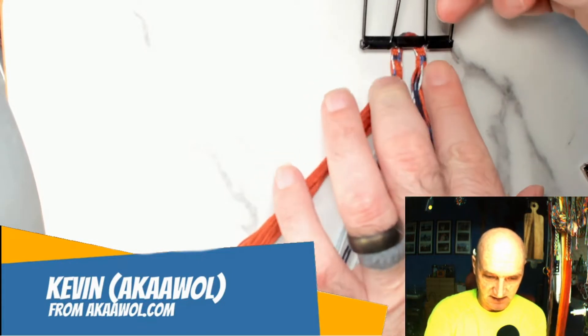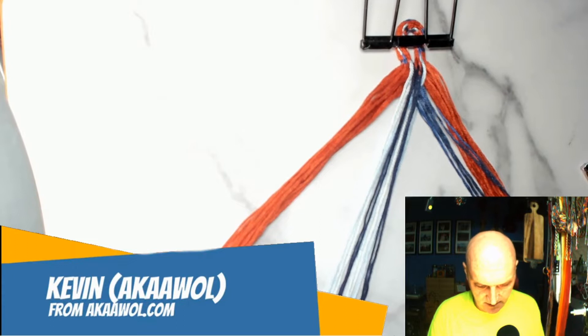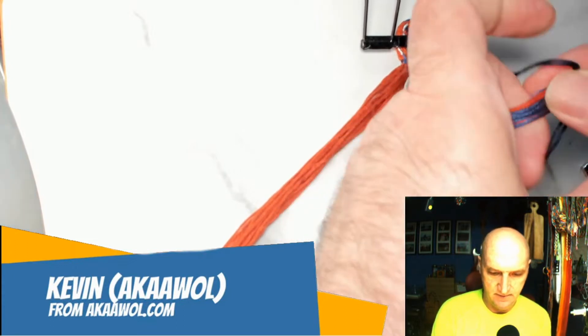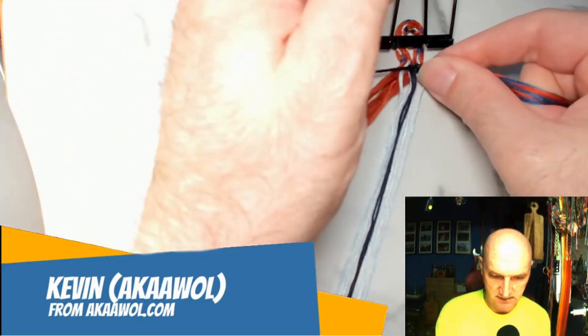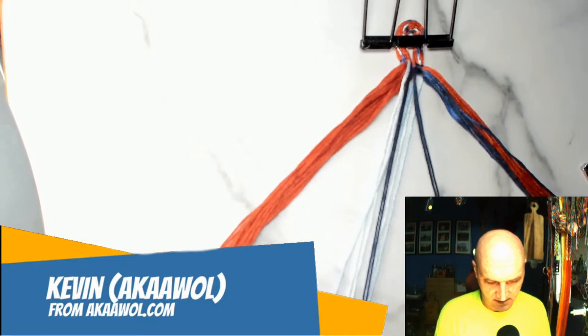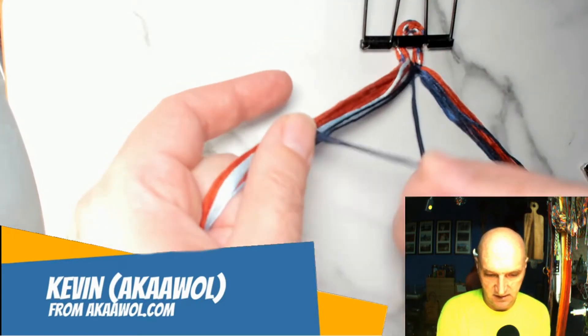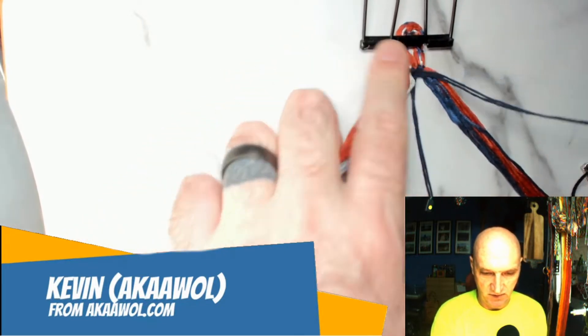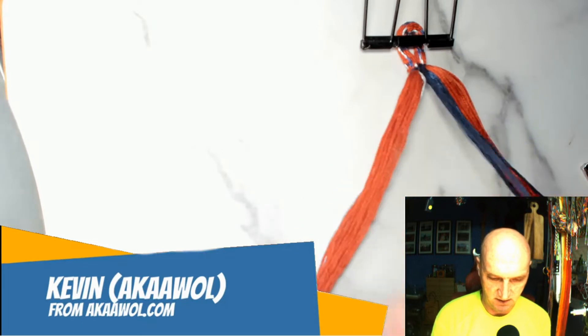So now I set the loop really nice and close so that when I put these two together it's as clean a start as possible. The darkest one is what starts the whole thing off, so I'm going to get those both in and tie it into a knot — that'll help keep the loop nice and clean.